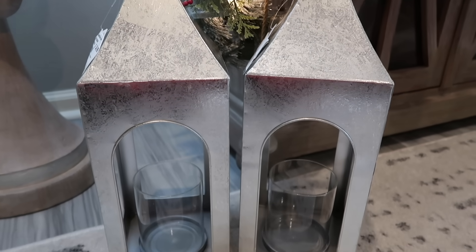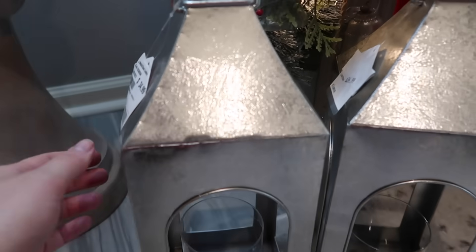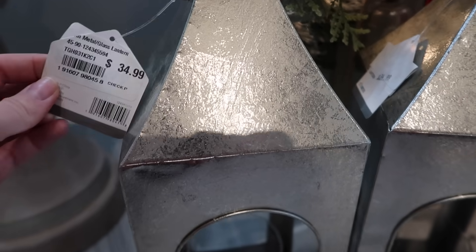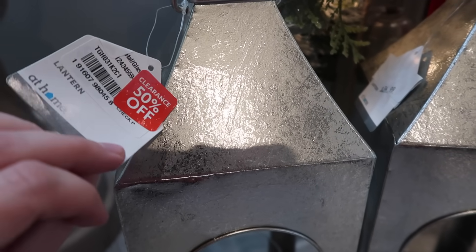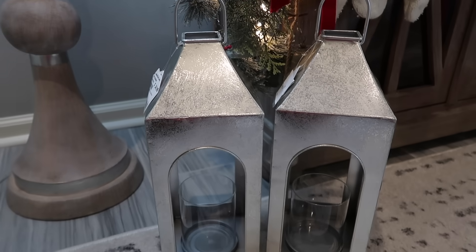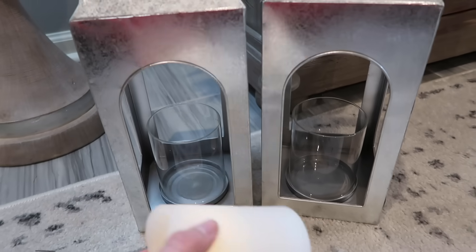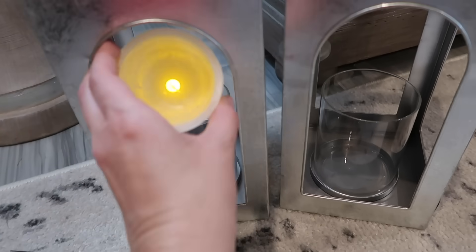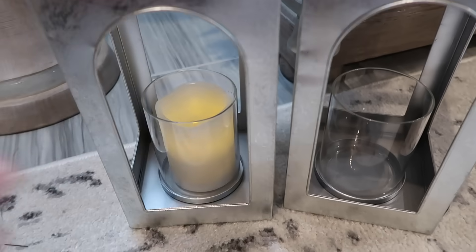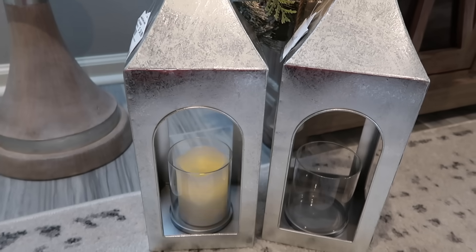Taking a break from the garland to work on these lanterns. I found these at At Home this year and was so excited because they were $35, but then I turned the tag over and they were 50% off — they were exactly what I was looking for. At first I was going to go with gold lanterns but the two of them together were $100, so I kept looking for a better deal and stumbled on these. I'm sold on the silver — they are so pretty.